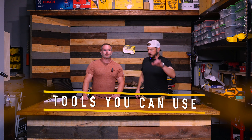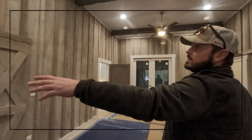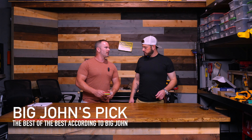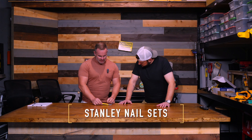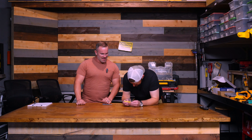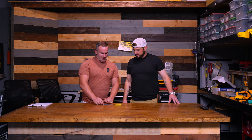We've got a big John pick today — the very best nail sets according to Big John. These are the old Stanleys; you can't even buy these anymore except on eBay. What's so good about them? They're made in the USA, and the USA makes really good stuff. All the new ones are made in China out of pot metal.